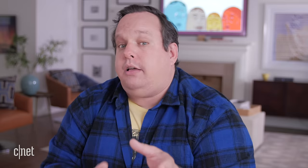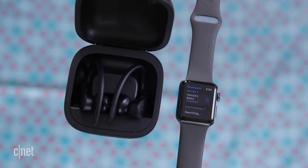Even better, if you have an iCloud account — and who doesn't — it will automatically sync your Powerbeats Pros to all your other Apple devices including your Mac, your iPad, your iPhone, your iPod Touch, and your Apple Watch. That's all the devices, right? I think so.